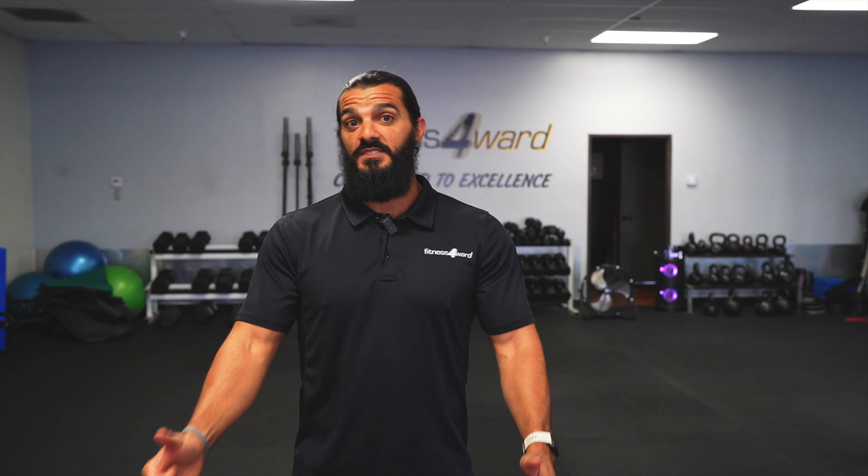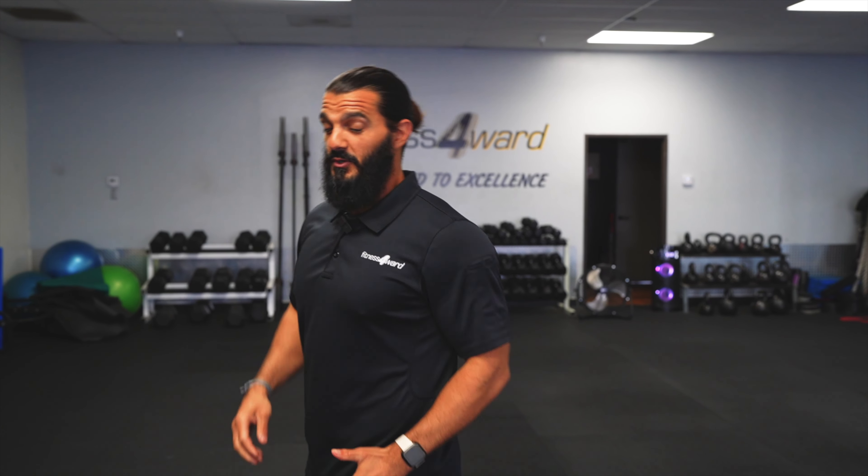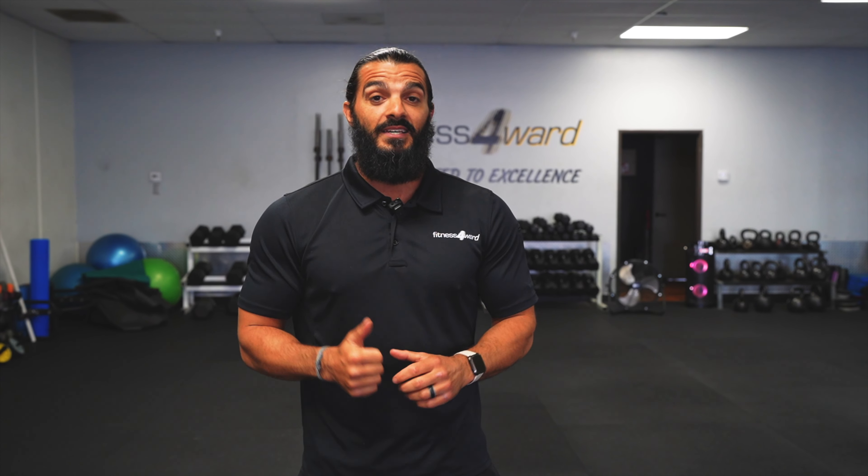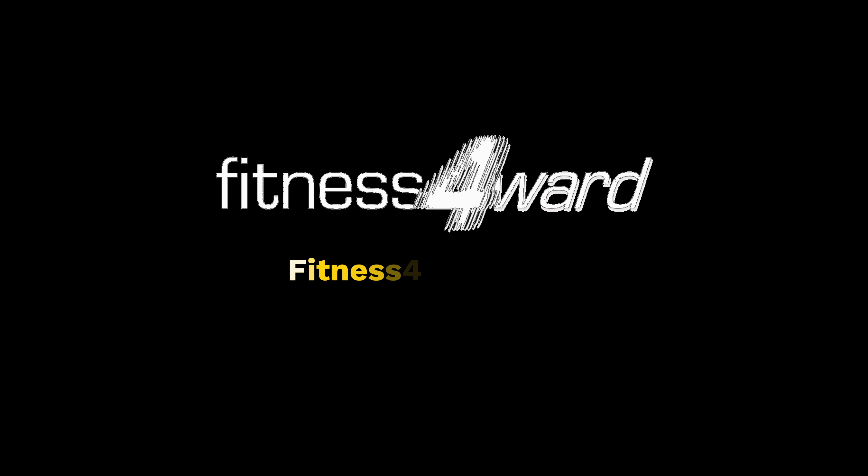But when you know how to do it, it can be the most powerful exercise to jack up your metabolism and work your whole body, specifically your posterior chain. Posterior chain is trainer jargon for the whole back of the body — from the lats to the shoulder blades, the lower back muscles, the glutes, the hamstrings, and even the calves, the forearms, the grip — everything gets worked. So if you're looking at one of the best exercises in the gym, doing it properly is key.